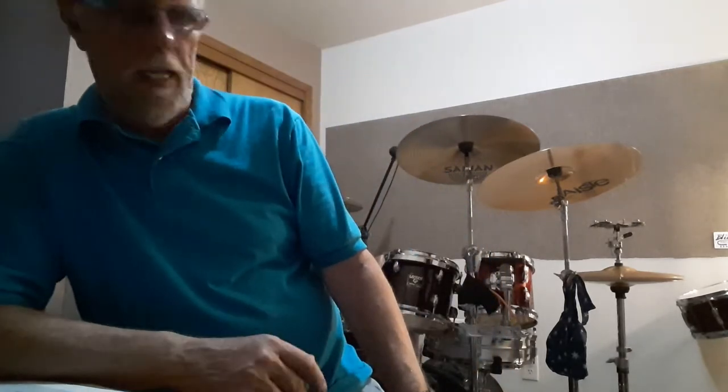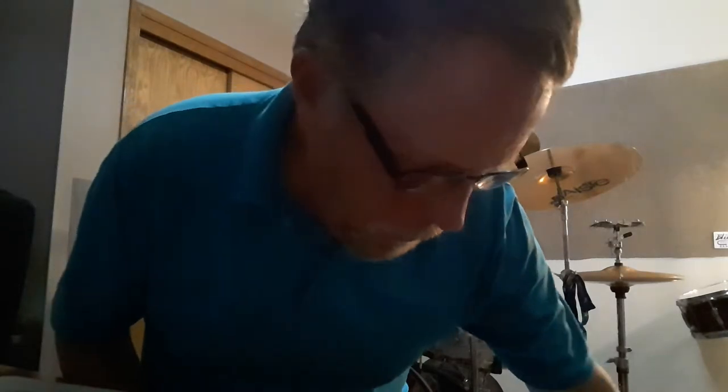Hi everybody, it's Mike in the drum room. I was going to spend just a second here and tell you about something that I have in my drum room here.